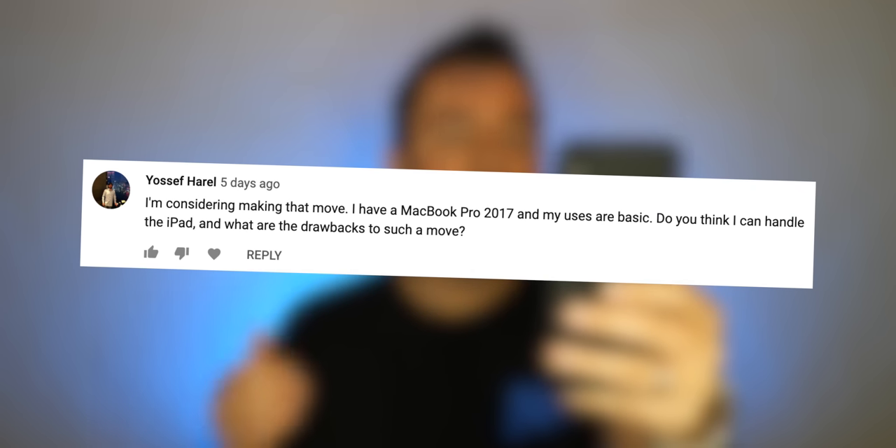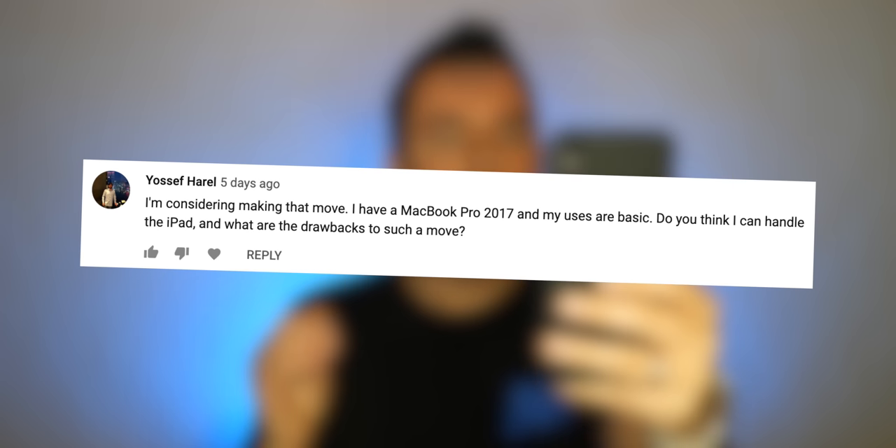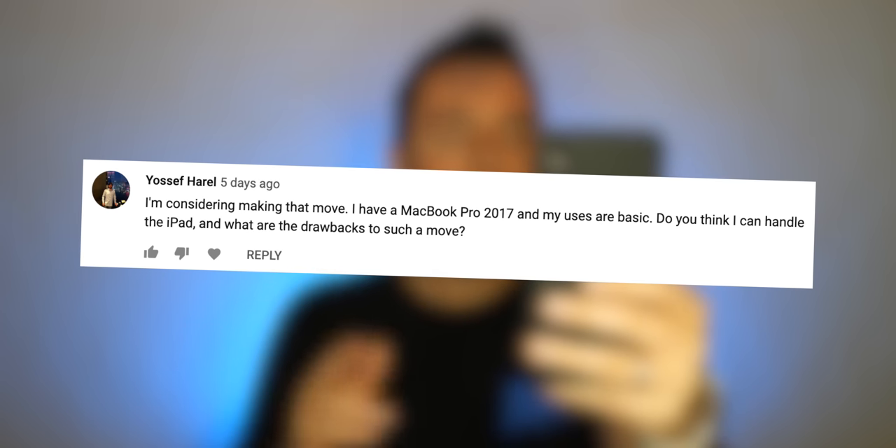Yosef is considering making the move — he's got a 2017 MacBook Pro and wonders what the drawbacks would be. The main drawback for anybody considering switching from a Mac to an iPad Pro is going to be the amount of time you'll need to invest — which could be some to a significant portion — to relearn or discover new ways to do things. That's the drawback.